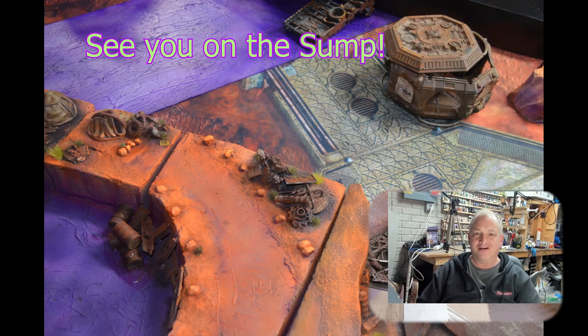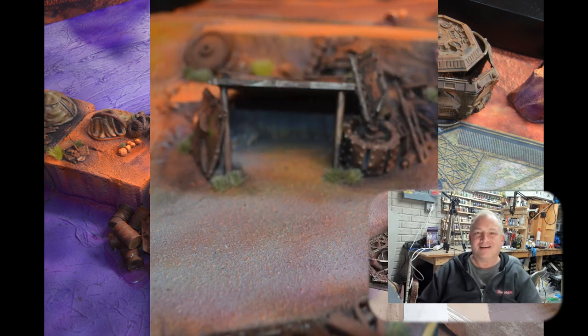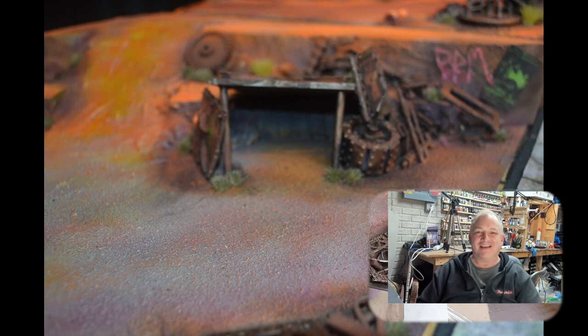I hope you guys liked the video — new format, new look, a little faster. I had a lot of fun doing this. Thank you so much for joining me. Have a great night.